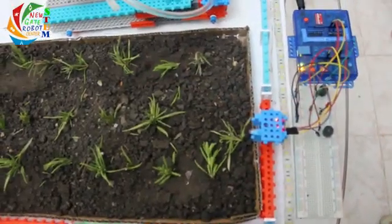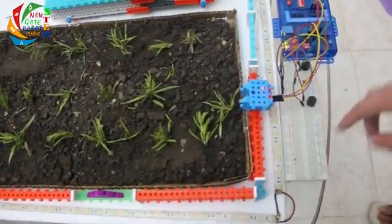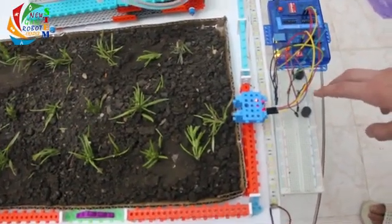Here we have a fire alarm system that uses a fire sensor connected to an Arduino. If it senses fire, these two buzzers and LED will light up.